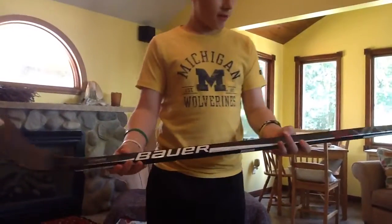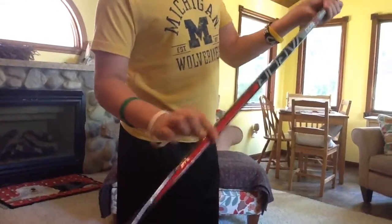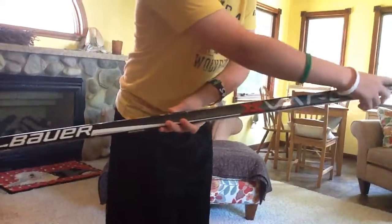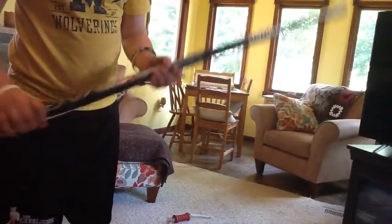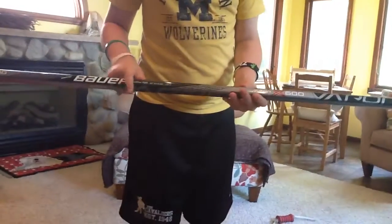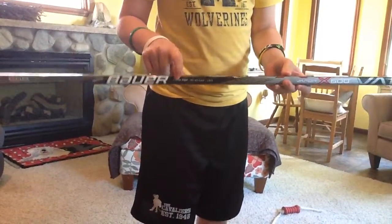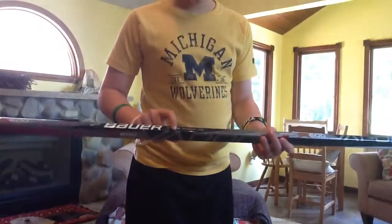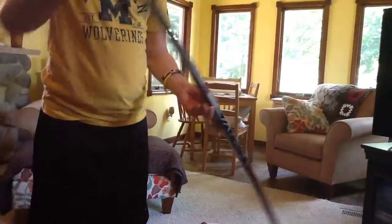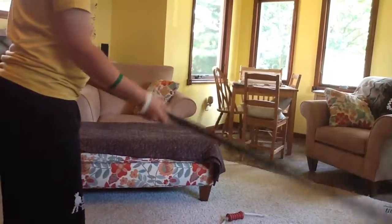So first of all, the graphics — you have Bauer and you have a low kick technology taper right here. You have Bauer Vapor up here, the X600. On the side you have the X600, there's grip tech — you guys probably can't see that. But Bauer, and then it's a Cane P88, 6D flex. And the Bauer Vapor, there's the taper again. It's the same on both sides — it just has Bauer Vapor X.